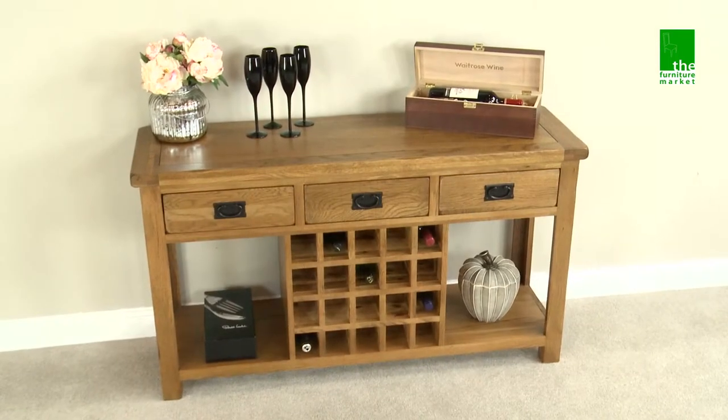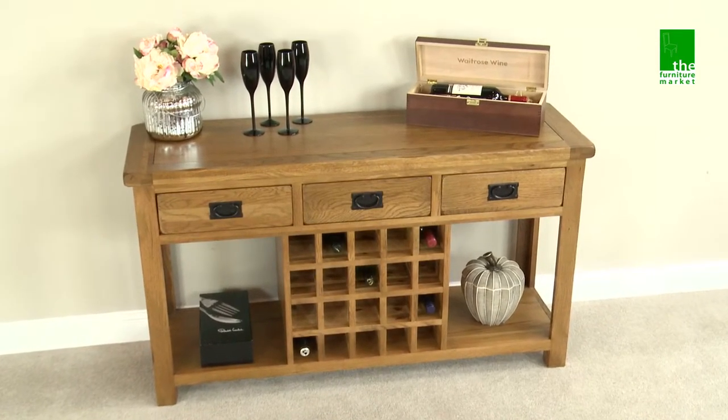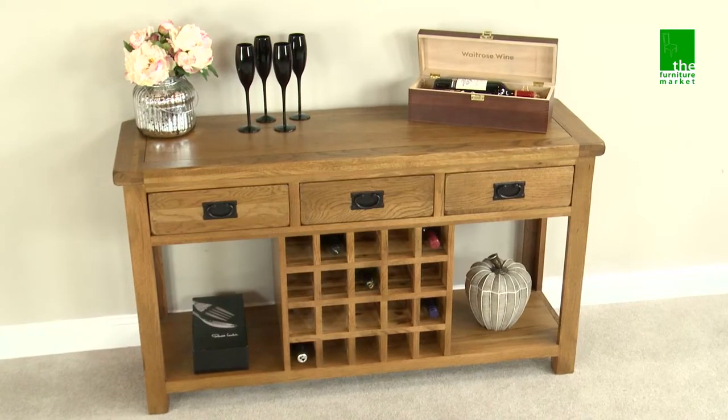The Rusticoke Buffet with Wine Rack is the must have piece for any dining room and also works great as a large hall table.